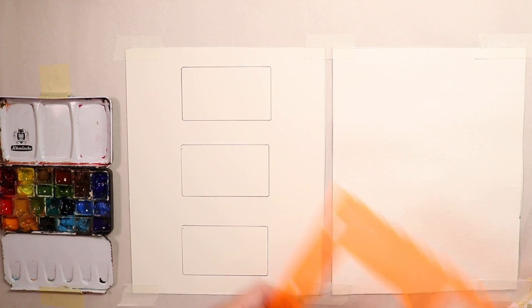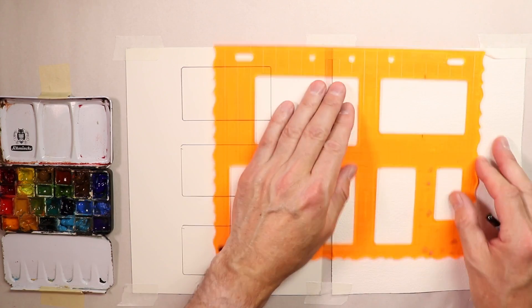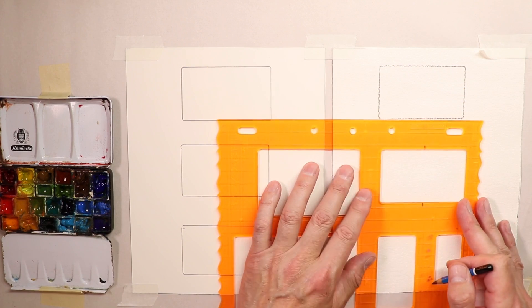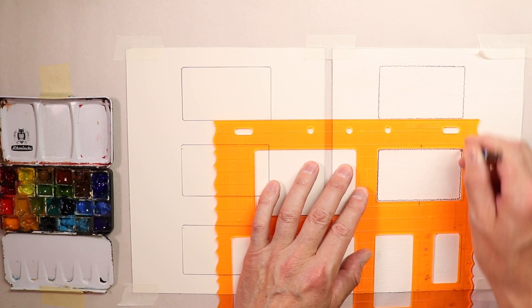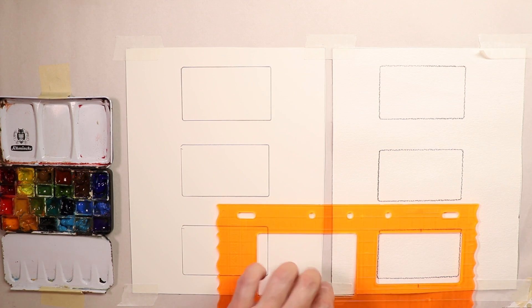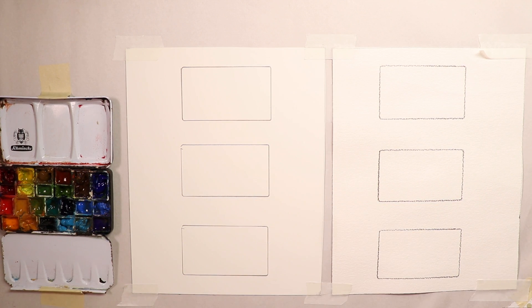I have a few different Fiskars stencils — circles, ovals, rectangles, squares. We're going to see how these papers get different looks: rough paper versus smooth satin paper. I mostly use rough paper — Artistico and Arches rough, white — and sometimes satin paper too. The feel for the washes looks really good on satin.